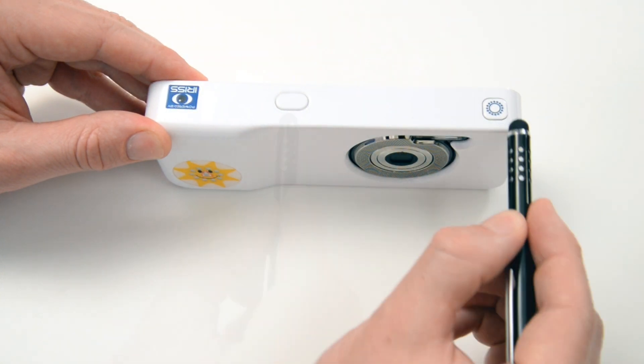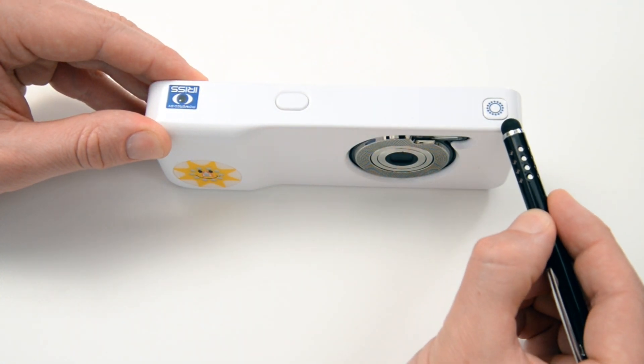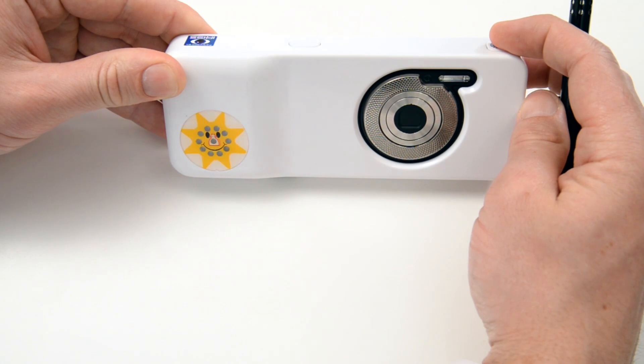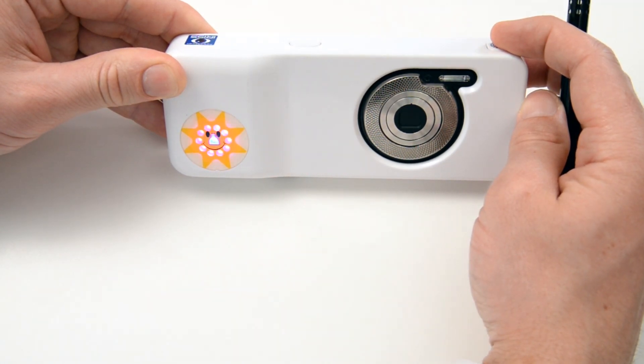The fixation target button can be pressed to activate the fixation target LEDs. The patient must be looking at the target at the time of the photograph or the software will reject it. Therefore, the fixation target LEDs can be very useful to attract the patient's attention.